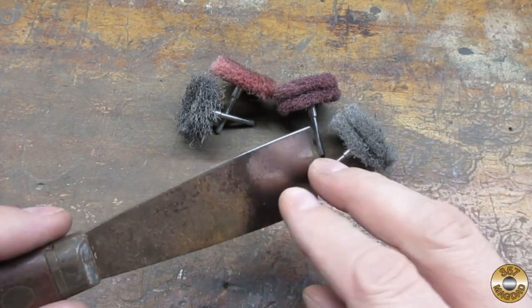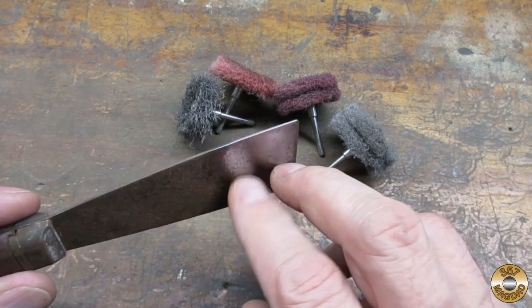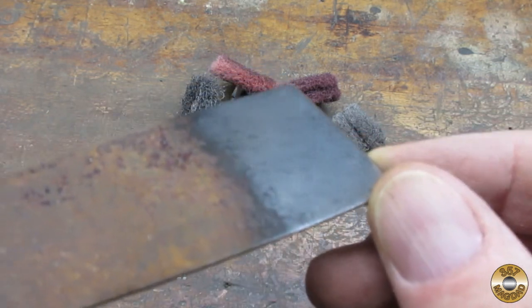Here's the finish I was able to get on the putty knife blade. I wouldn't call it a mirror finish, but I think it's a good example of what you can achieve with the abrasive discs.